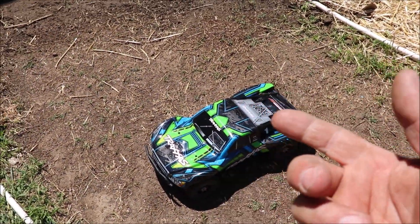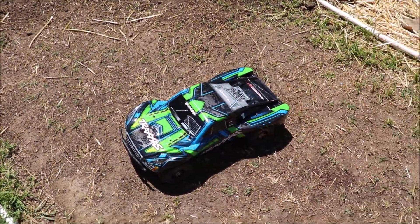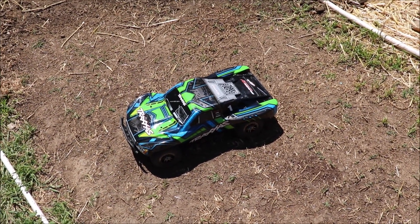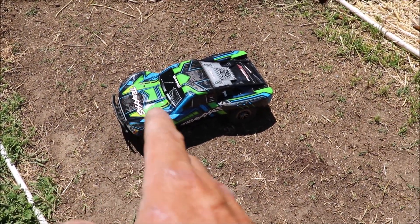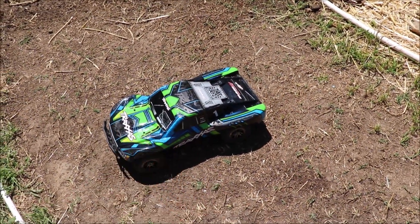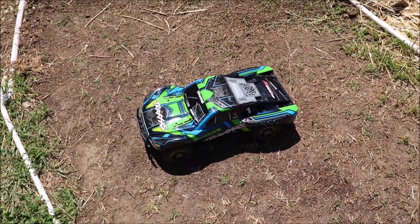Hey guys, it's me, Urban Gardener, the Happy Cultivator, and today I want to do a little run and review of the Traxxas 4x4 Ultimate.